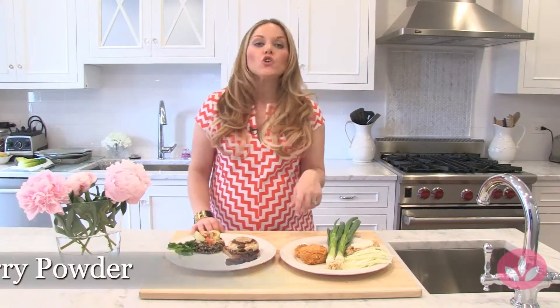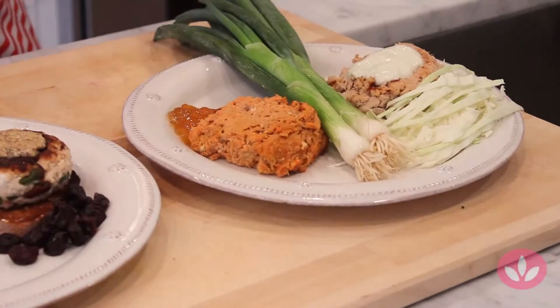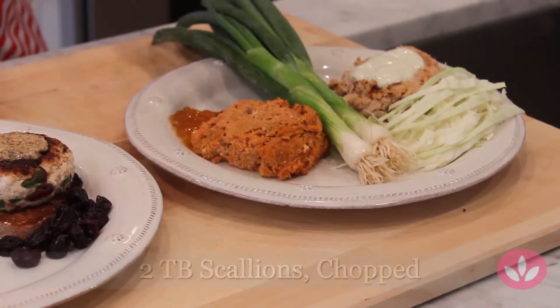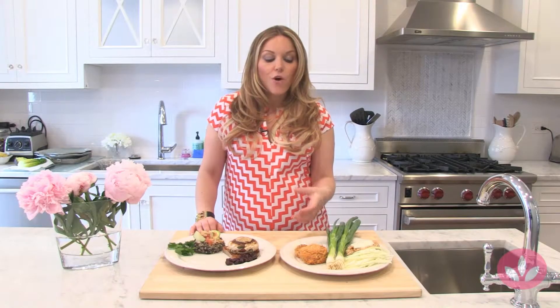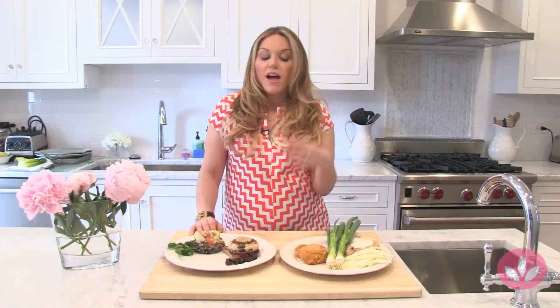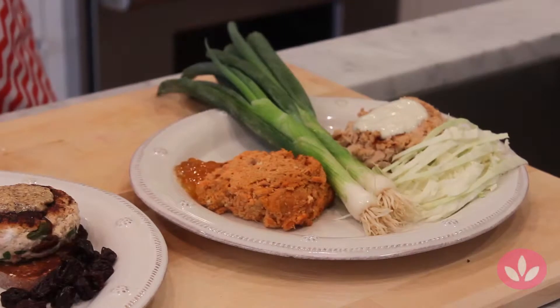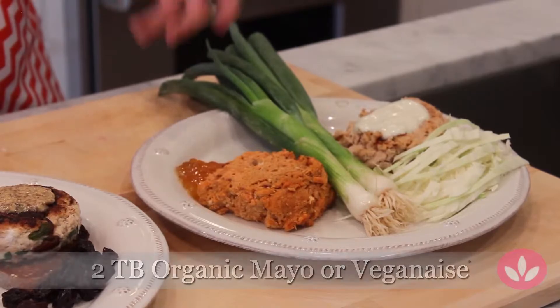We put a curry sauce in there, so we made a curried salmon burger with some scallions. I suggest grilling some scallions and putting them on the side or chopping them up on top. The best thing about this curried burger is the flavor is going to be very musky with that curry, so I serve mine with peach preserves. I know it sounds like something you're not really going to be into, but trust me, it tastes so good. You can also mix the peach preserves with a little bit of veganaise, organic mayonnaise, or organic sour cream to cut the sweetness of the marmalade.